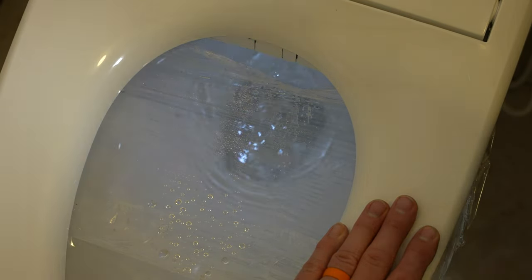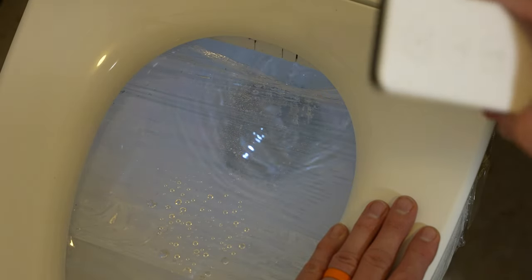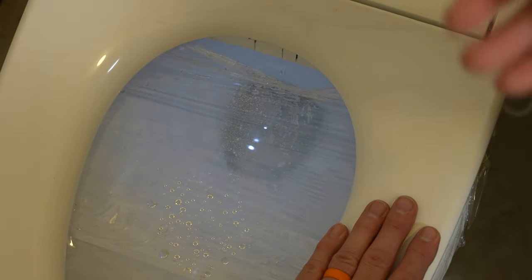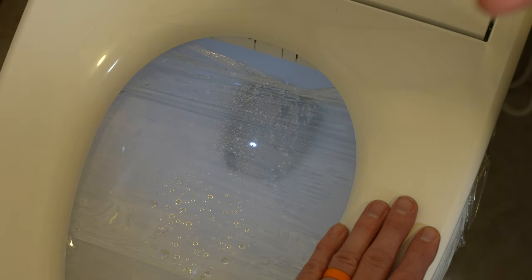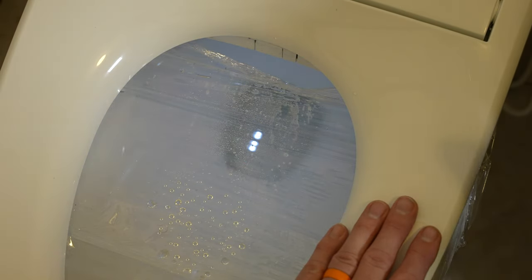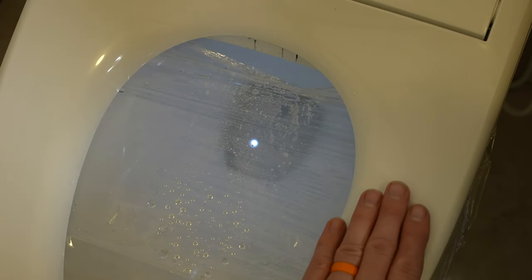I'll hit stop and let that retract. The big thing here — you can hear that little tinkling sound — that's the wash head self-cleaning. In between wash cycles, going from rear to front, it pulls all the way back and washes the nozzle, because the last thing you want is to blast your front area with residue from the rear. That's specifically by design.